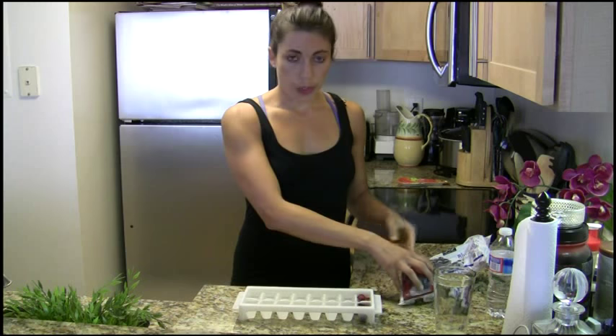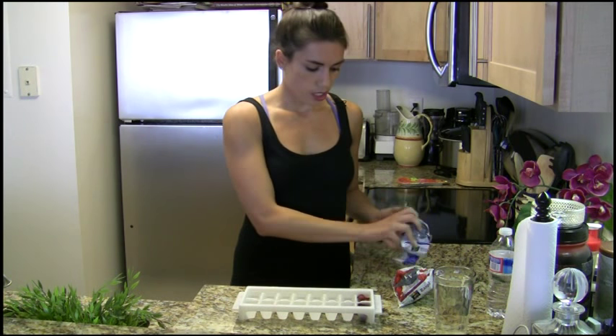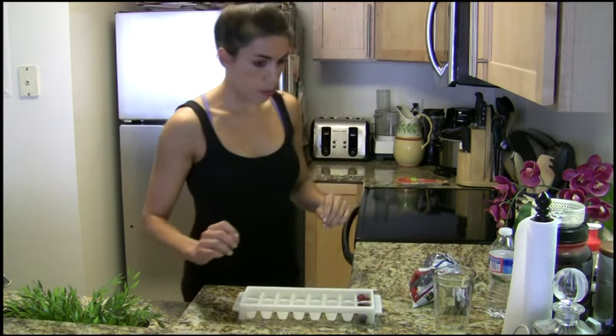And you just do that all the way down the line, fill them all up, and put them in the freezer.